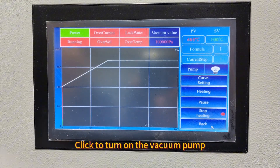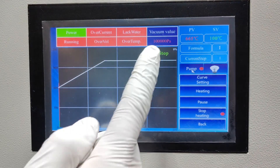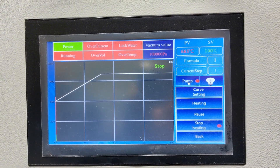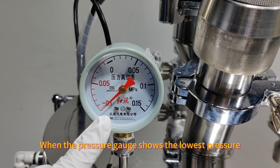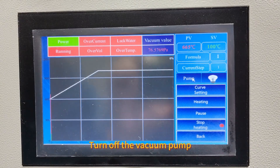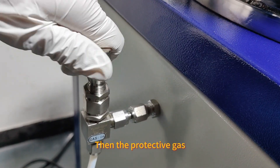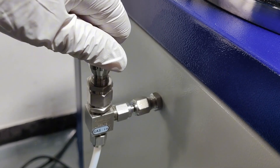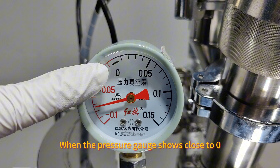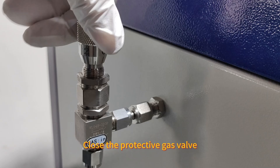Click to turn on the vacuum pump and observe the vacuum value changes. When the pressure gauge shows the target value, close the vacuum pump, then open the protective gas. When the pressure gauge shows close to the end value, close the protective gas valve.